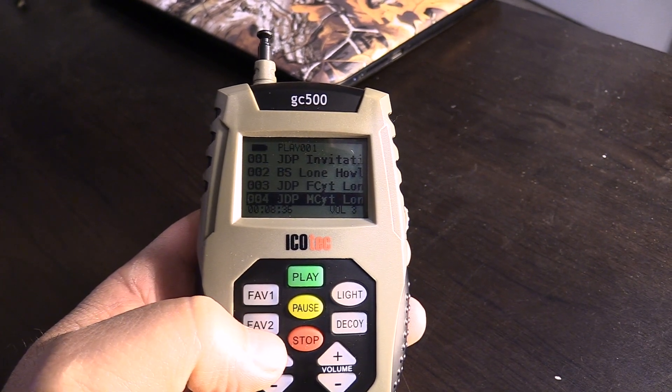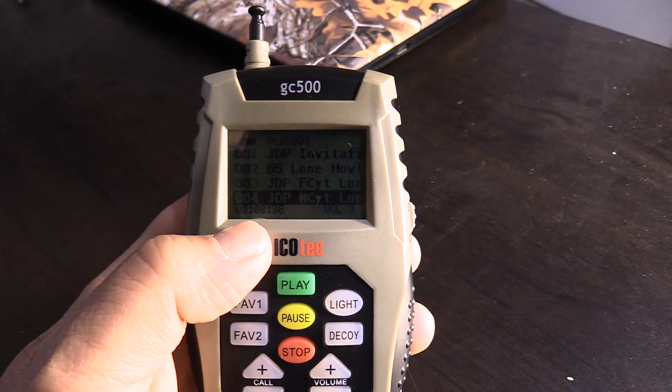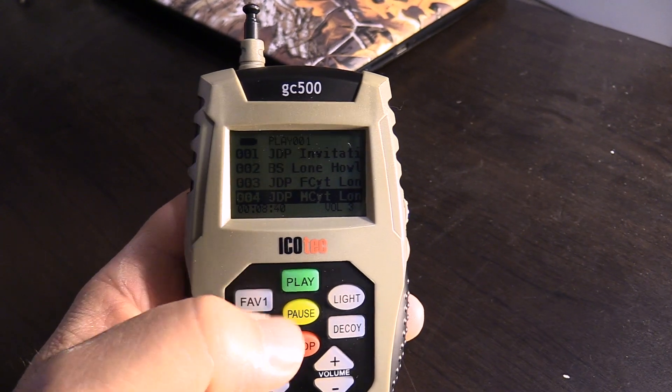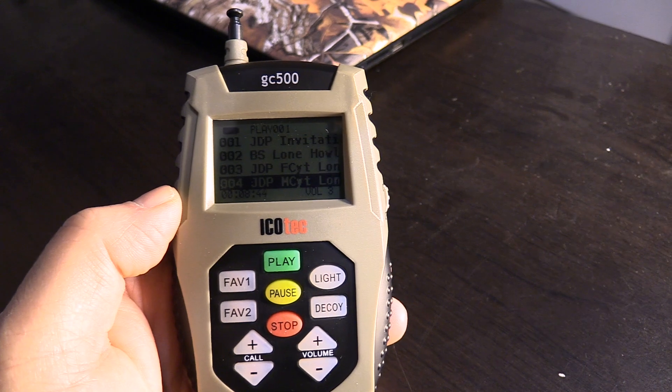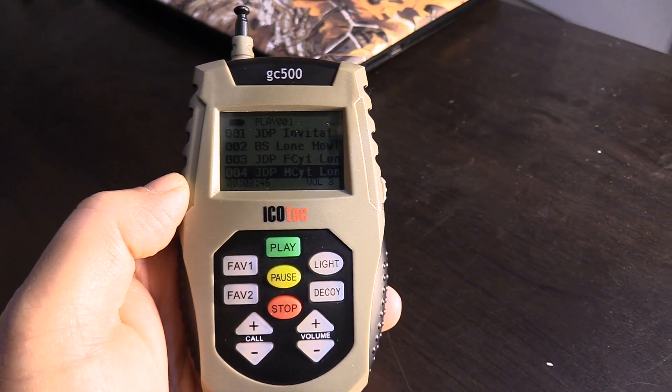The display on the digital screen now has a timer so that you can keep track of your stand length. It also comes with a volume level indicator and a much larger font for easier reading.